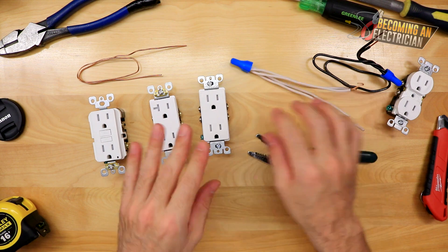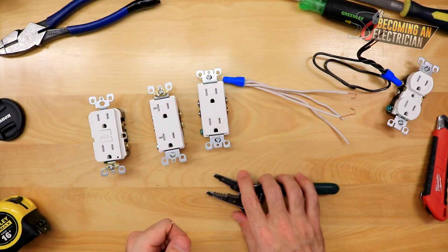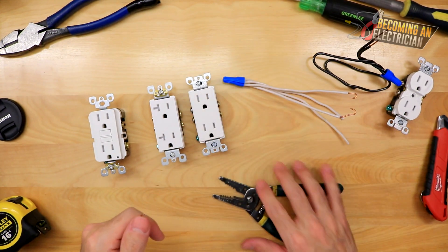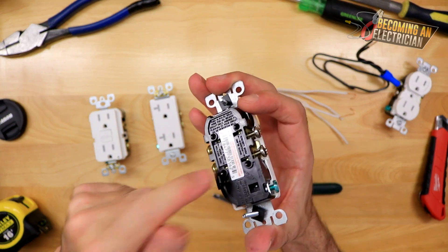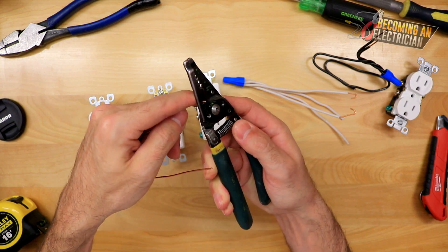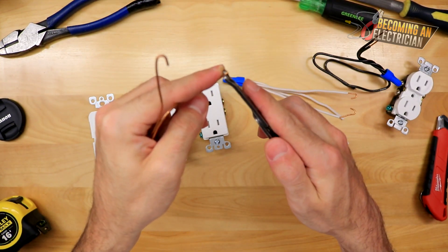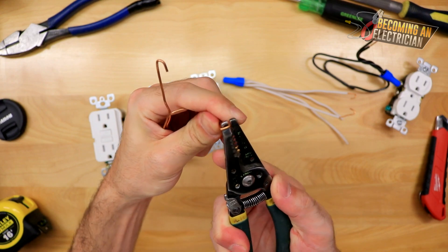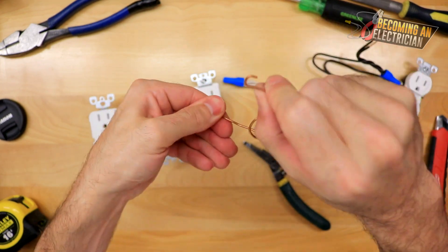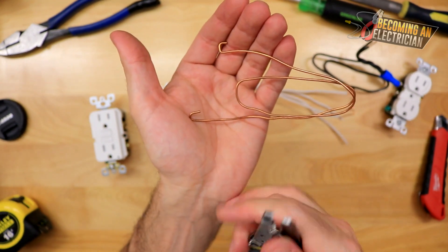Here's how you prepare the wire to go onto the plug. There are two ways to create your hooks — again, do not use the back stabs or quick connects; that is the first sign of an amateur or a homeowner. We're electricians; we hook our wires. I always like to use this hole here and just make a little hook — it looks just like this. The other way is to make the hook at the top. There's no right or wrong way, but I prefer the hole method.